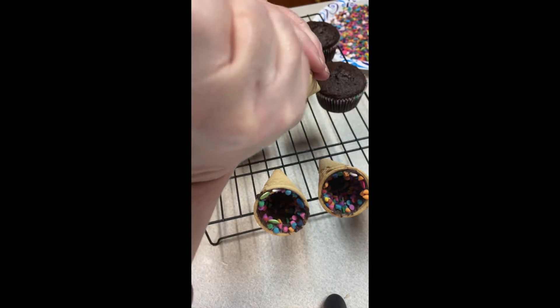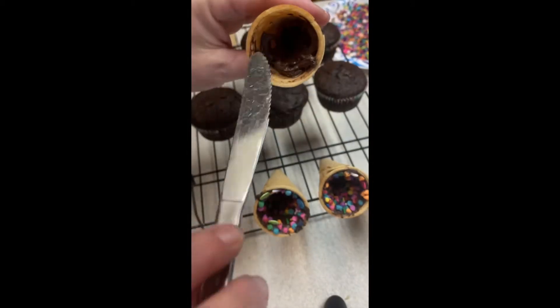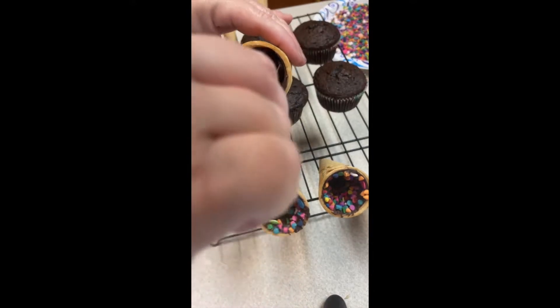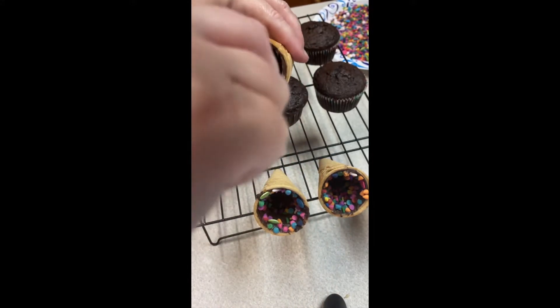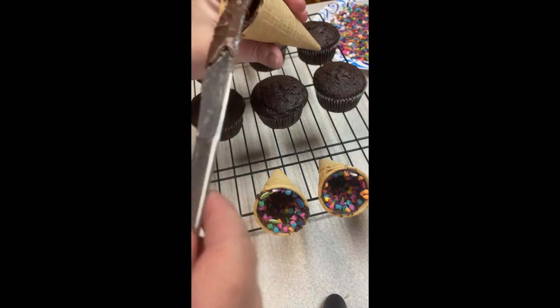We're going to take our melted chocolate and just make sure there's some in the bottom of the cone — kind of swirl it around. Take a little knife or an offset spatula and just get the chocolate all in there so that it's nice and coated, so that we have something for our little candies or sprinkles to stick to.